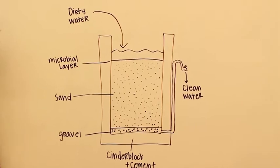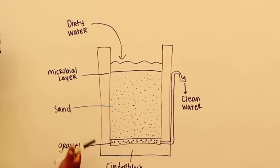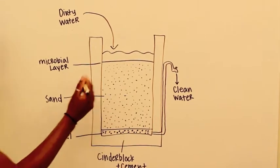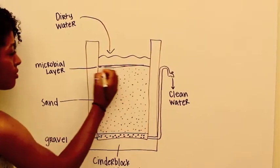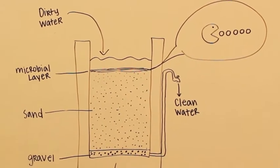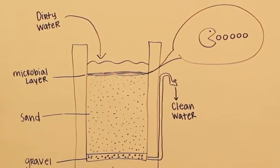The biofilter is essentially a concrete box filled with sand. There's gravel at the bottom to support the outlet pipe, and as you pass dirty water through, the contaminants are either eaten by other microorganisms or incorporated into the microbial layer. This effectively cleans the water.